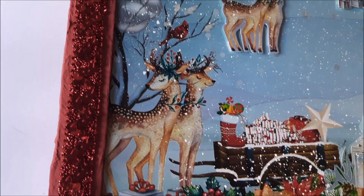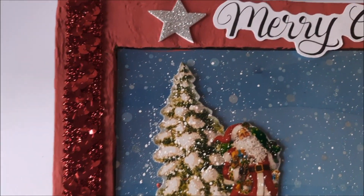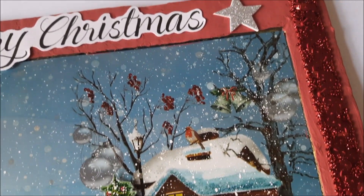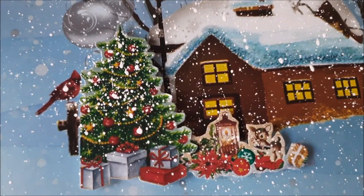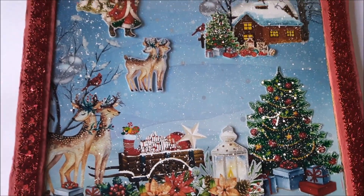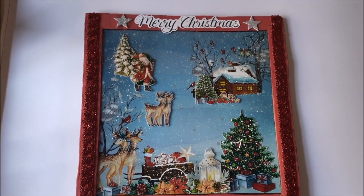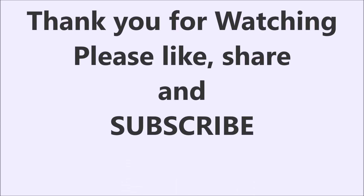The beautiful frame, or Christmas decoration piece, or Christmas gift idea is ready! Isn't this piece so beautiful? You can give this beautiful frame as a decorative piece or as a Christmas gift. Stay tuned for more such beautiful creations. Thank you all, bye, take care. Do not forget to like, share and subscribe to my channel.